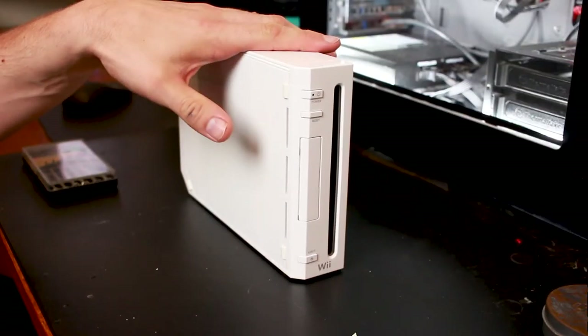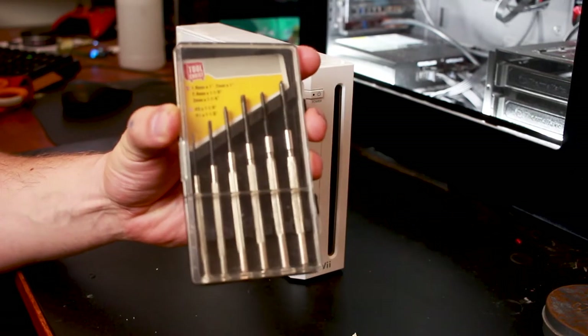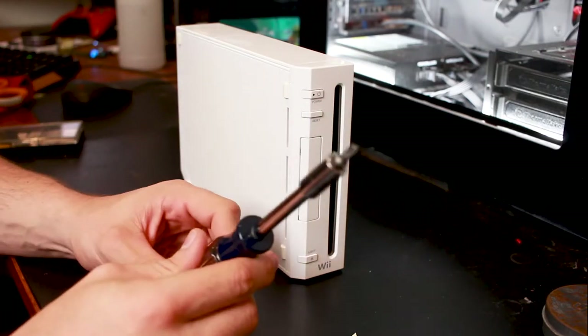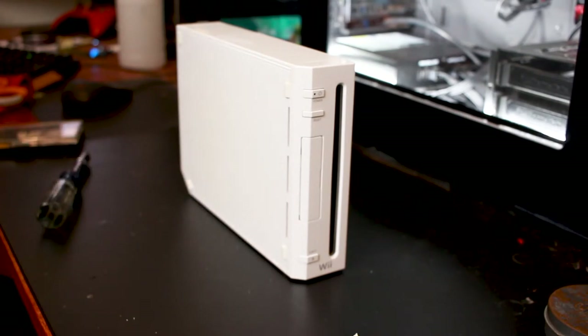Join me as I take this Wii console apart and try to get it running again. We're going to need two sets of screwdrivers: a precision screwdriver set, and a tri-wing tip. Tri-wings are a little bit hard to come by, so check the link in the video description.